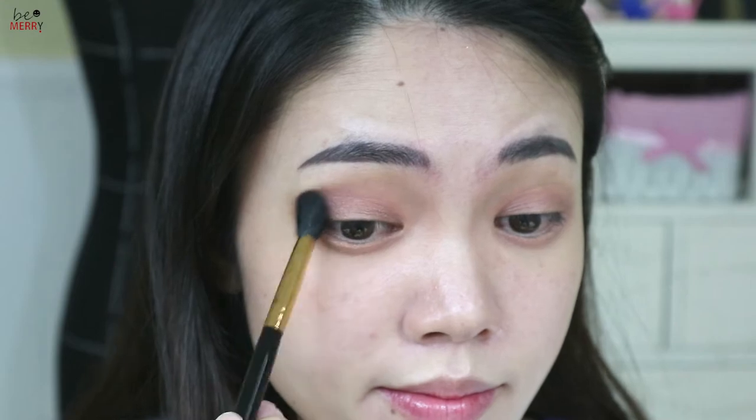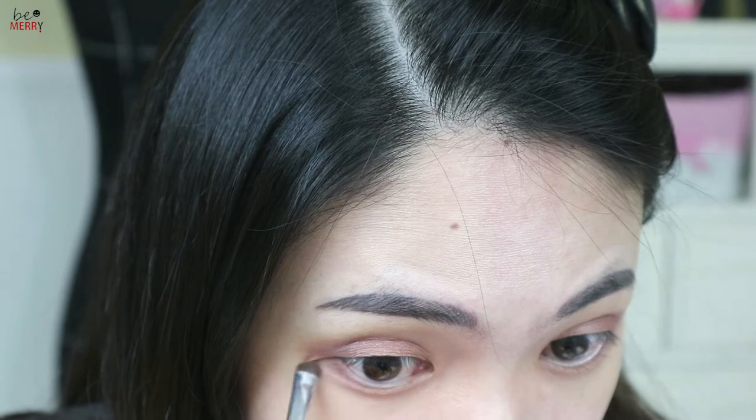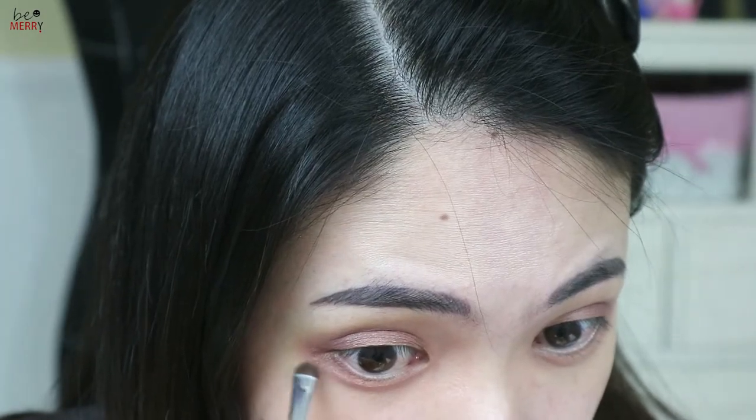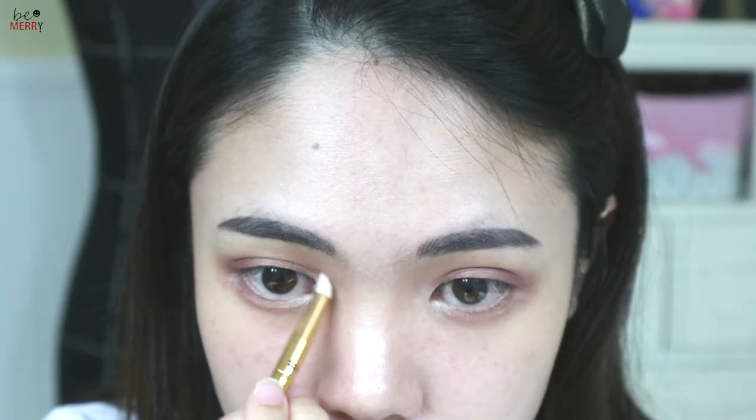Blend out the lower half of the lower lash line and clean up the edges. Last, apply a highlighter into your inner corner.